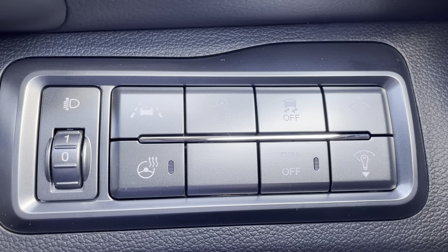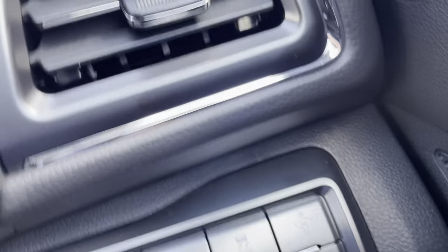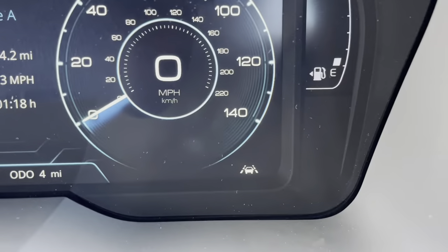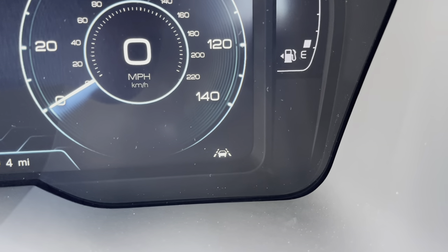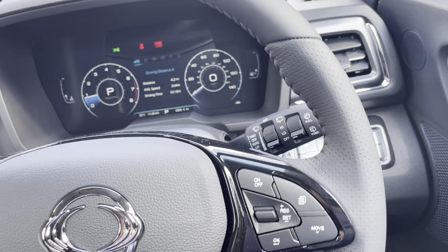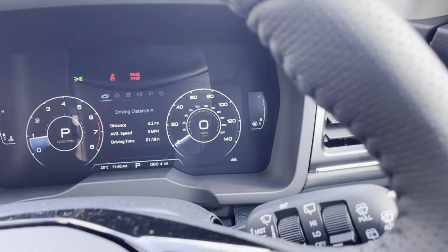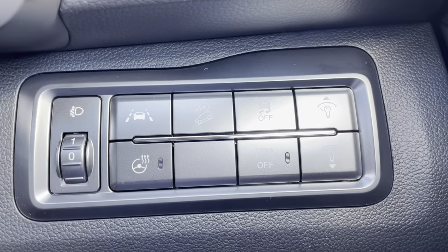Further along we've got the top left one, which is a car with a line either side - that's your lane keep. It shows up on your dash as white to say it's on. When the car's driving along, the little camera up there facing the road looks at the road markings. If it can read them, that white light turns green to say it's active. It puts a little bit of resistance in the steering wheel if you start to drift, just enough to make you think to check your mirrors. You can turn it off, but every time you start the engine you'll need to hit the button again to disable it.